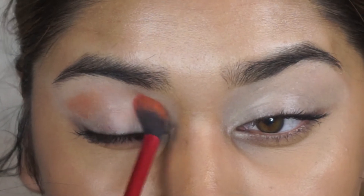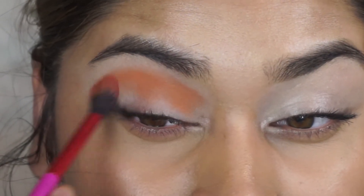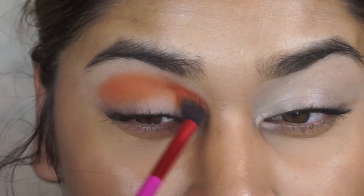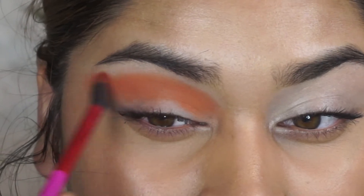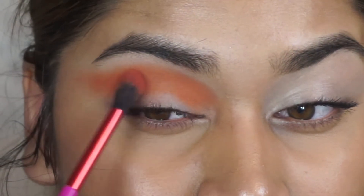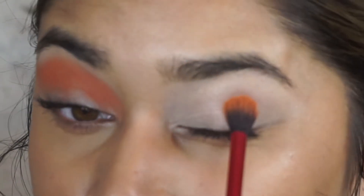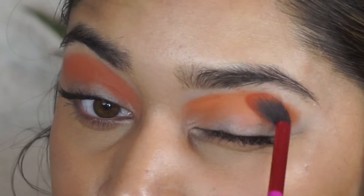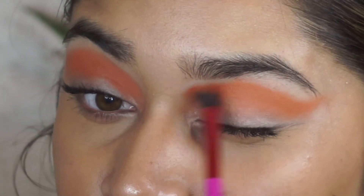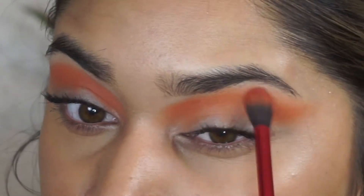Now I'm going in with a shade from the Ace Beauté palette — I actually took the lightest orange shade and I'm packing that onto my crease. I'm picking up the shade on my blending brush from Lavish Cosmetics, which I got in my Boxy Charm box. I'm focusing on getting the pigment onto my crease before blending it out so that it is very vibrant. Then I blend out the edges to make sure it looks really seamless. I'm also extending it out toward my temples to get a really pretty, cat-eye uplifting eye shape.